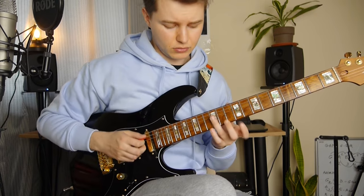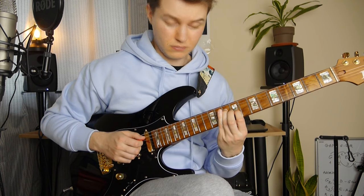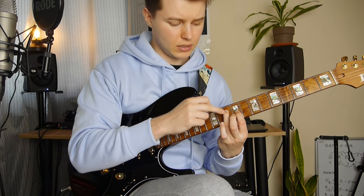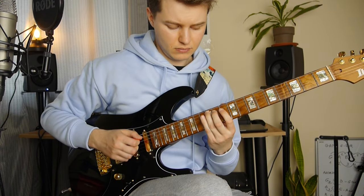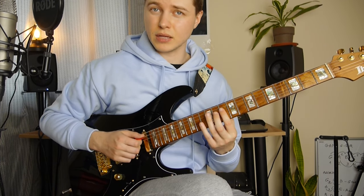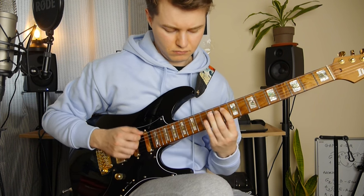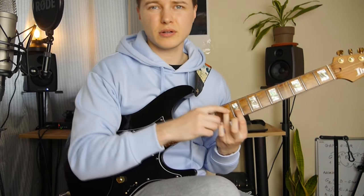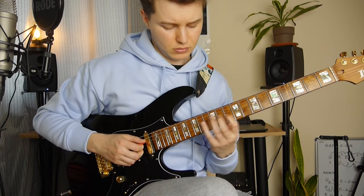Then we've got this double stop here — 12th and 10th to 14th and 12th and go back. And then we've got this C major — almost 10th and 9th fret. Then again 12th, 10th and 12th. I like to play it here with my pinky finger.